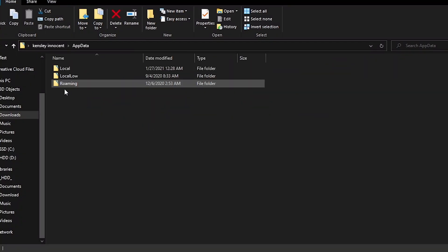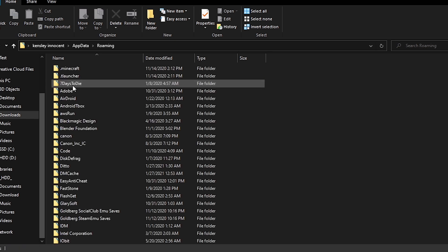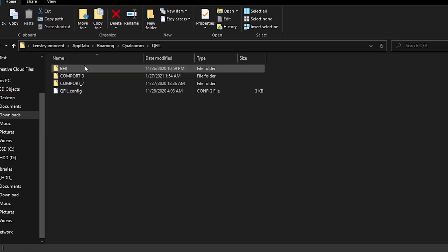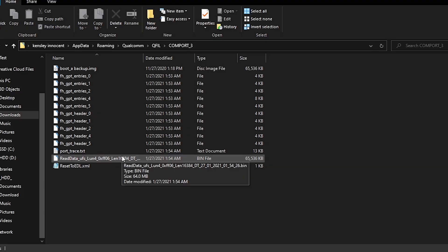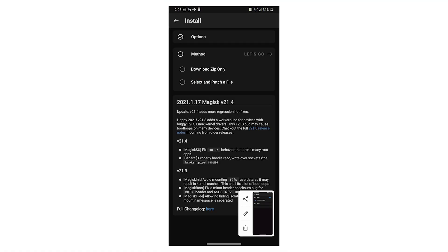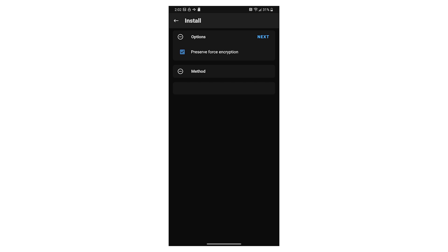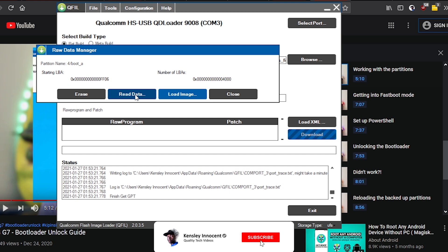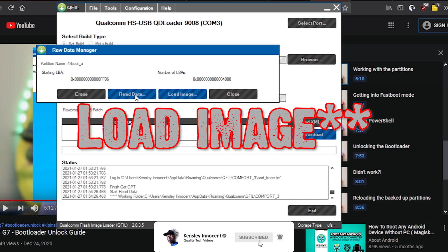Head to the Qualcomm folder. Rename the file named with 'data' etc. to boota.img and copy it over to your phone. Open Magisk and patch the image. Make sure this option is checked, then copy the patched image from the download folder to your computer. Use the fastboot command or go back to EDL, right-click on boot A, and press Load Data to load the patched image. And nice — you're done!